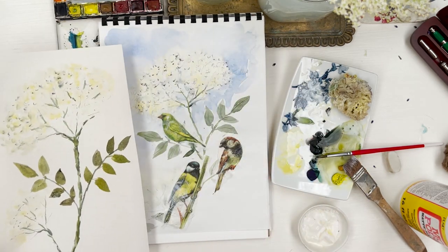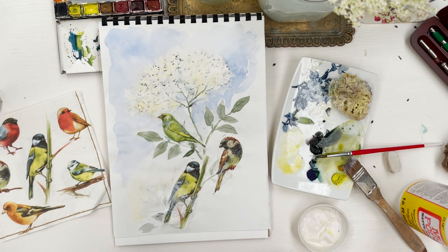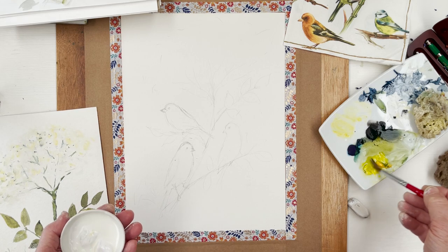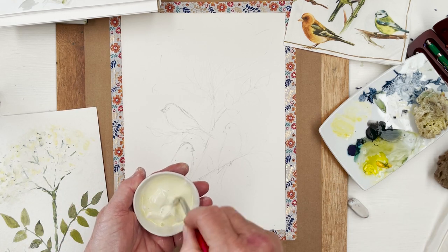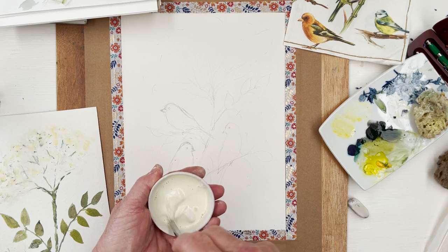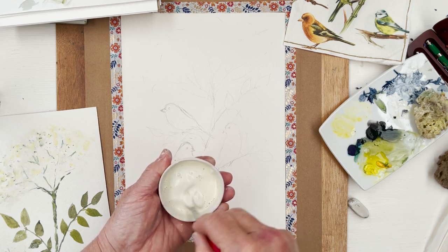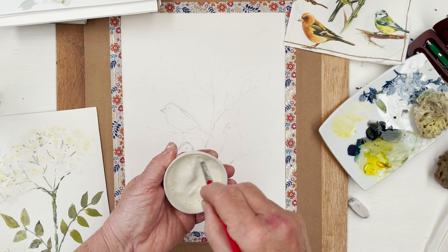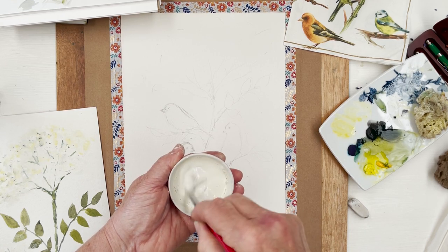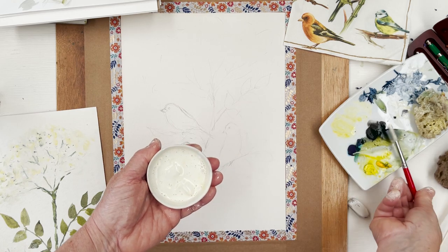We've got the sketch now in place with the three birds, and I'm just mixing up the gouache. This is Winsor & Newton Designer's gouache, white. You could use Arteza as well — that's perfectly fine — or any other artist's brands. Ordinary inexpensive white gouache of any kind would be fine. Trying to make it reasonably thick and creamy, and a little bit creamy in colour too.